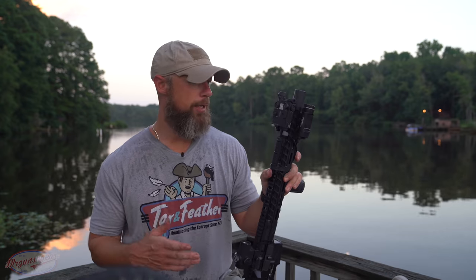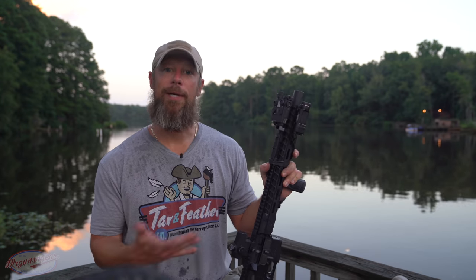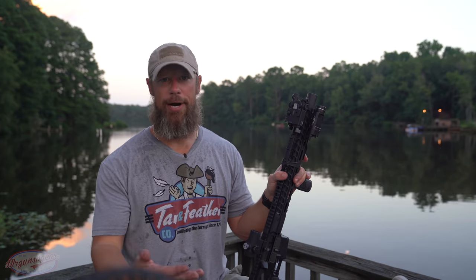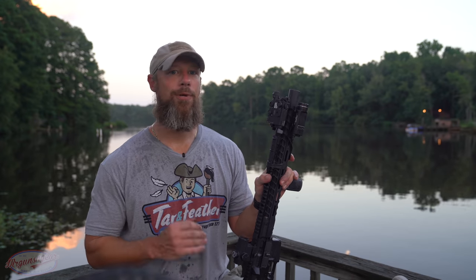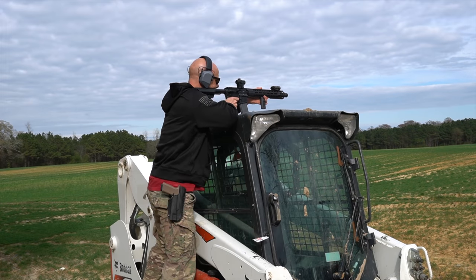Typically at this point in the video is when I go over reliability, but we already covered that — it's had no issues of any kind. It's eaten everything, and I've primarily fed it 5.56 and .193 from LAX Ammo. That's probably why I was saying it's a little on the gassy side — that's hotter ammo. My guess is they have it ported for Tula ammo in cold weather, while I'm shooting full-power 5.56 in hot weather, so it's on the other end of the spectrum in terms of cyclic rate.